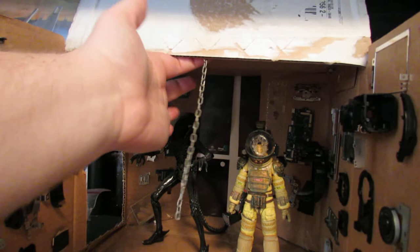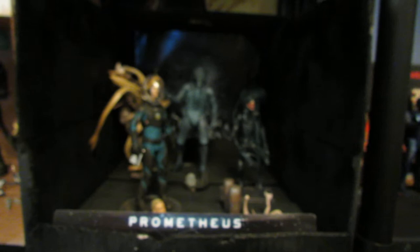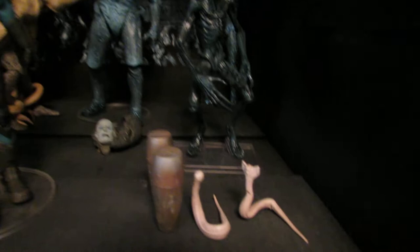Moving on, here is the Prometheus diorama that I have. There's another figure I have yet to review — the Deacon — and that was actually my purchase right before I got the Rocky and the Rambo. I just never got around to reviewing that figure. It's a nice figure, so if you want to see a review of that and the Hudson two-pack, just let me know.